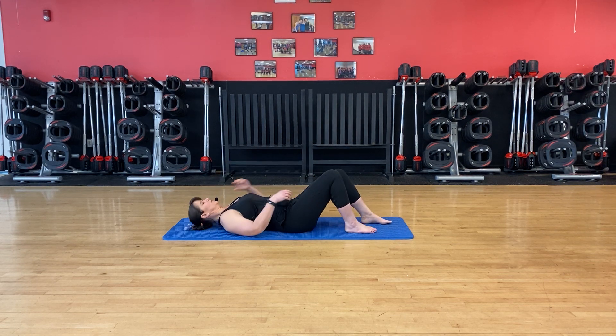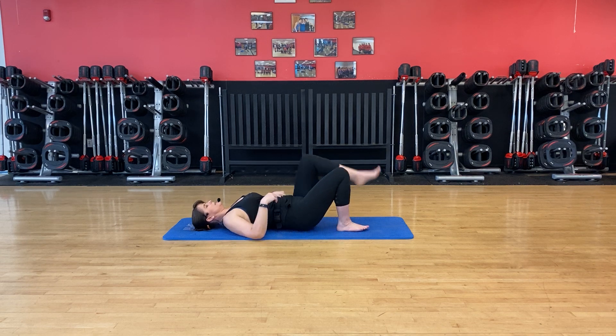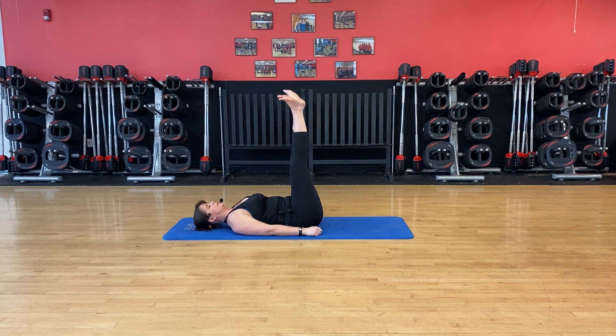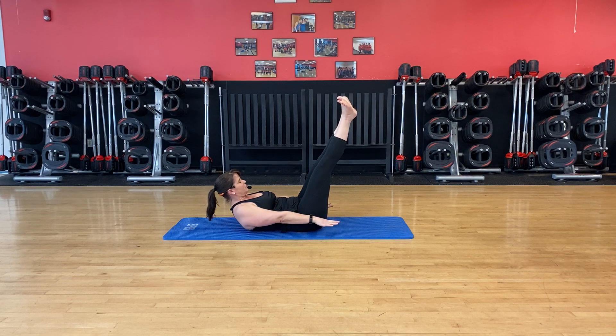Roll yourself down onto the floor. We're going to start by warming up your core with a Pilates 100. The knees are going to come up over the hip, your hands with palms toward the floor, long arms from the shoulder. This is level one. Level two, you put the feet up, heels together, toes open. Level three, you drop down about 45 degrees. Choose which level you want to start with. Palms down to the floor, tuck your chin, lift up. We're going to piston the arms from the shoulder.